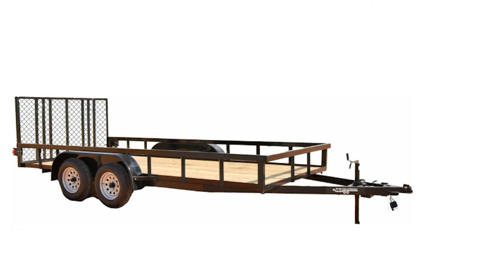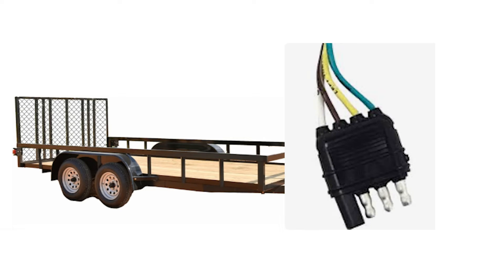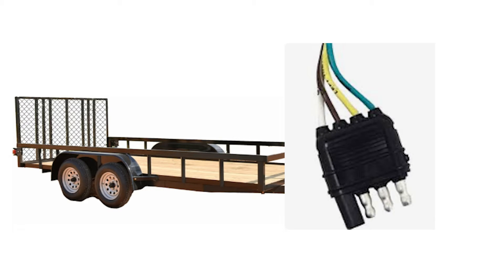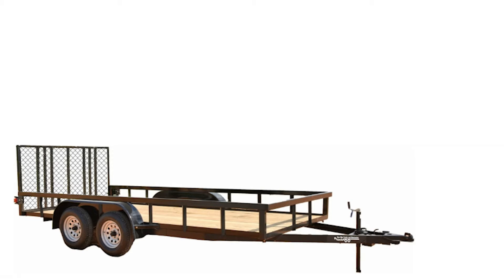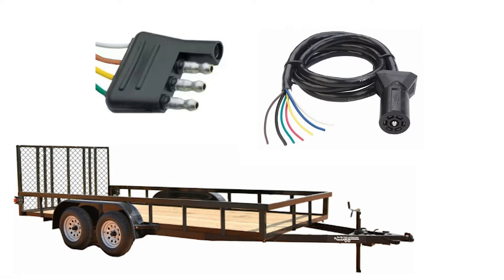Doug has a utility trailer with brakes on one axle, but this is where the problem starts. Doug's trailer has a four-way flat trailer connector on it, and the problem with these four-ways is that they are not going to support those trailer brakes and they're not going to support a breakaway box either. On the towing vehicle there is one of the more common types - a seven-way or seven-blade RV type connector. The question is: can we replace that four-way flat connector with one of these seven-way male RV type connections to use the trailer brakes, and if so, how?